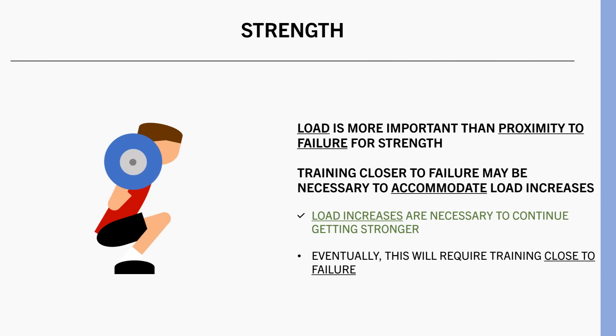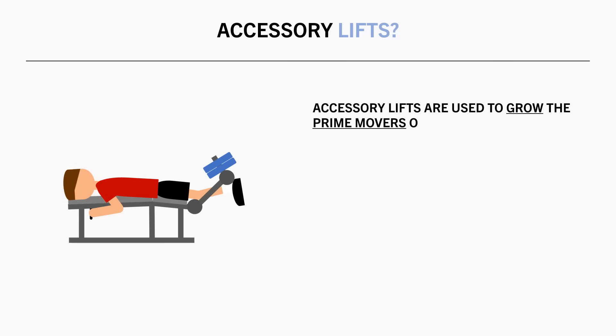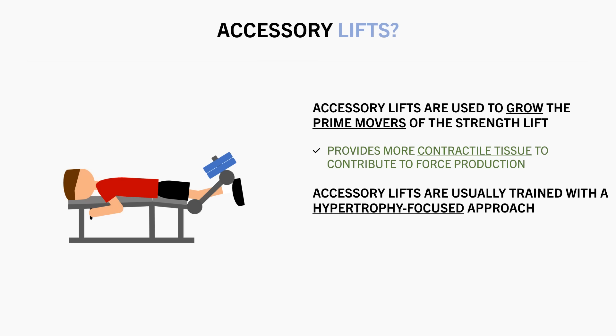Although proximity to failure isn't really something that we need to focus on for the main strength lifts, what about accessory lifts? The goal of accessory lifts in a strength routine are generally to grow the muscles which are primarily used in the strength lifts. This is because a bigger muscle will provide more contractile tissue to contribute to force production during the strength lift. So for accessory lifts, a more hypertrophy-focused training approach is usually taken — this means higher reps, lighter loads, and training closer to failure, since that is what tends to produce the best muscle growth. So for accessory lifts, we probably want to intentionally train close to failure for the purposes of maximizing muscle growth.